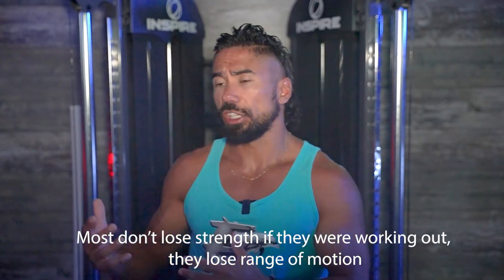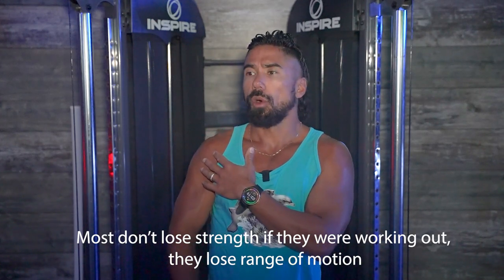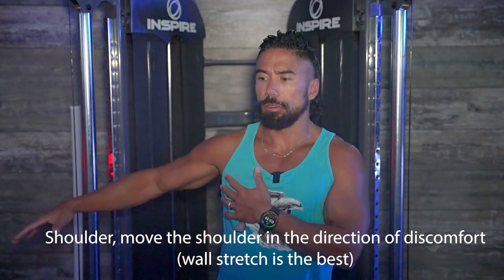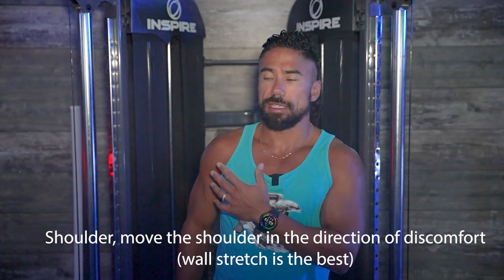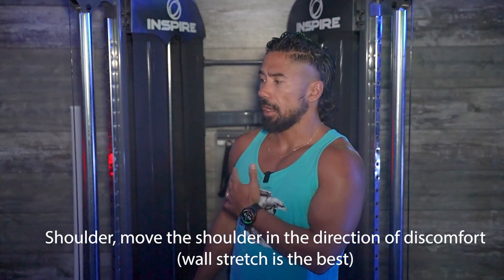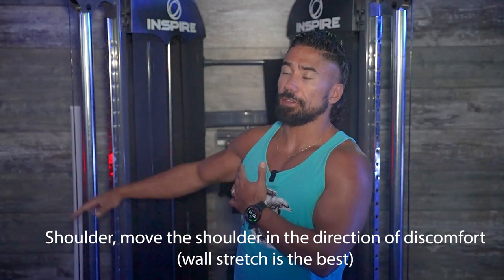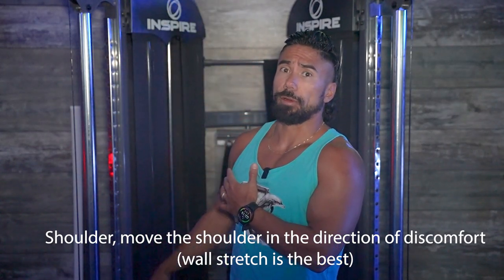For something like a shoulder — say you have arthritis or a rotator cuff issue and you're only able to lift your arm up to a certain level — what you can do is actively try to get a little bit higher with no resistance. Your very first goal is to be able to lift that arm up by yourself without any resistance to gain that full range of motion.